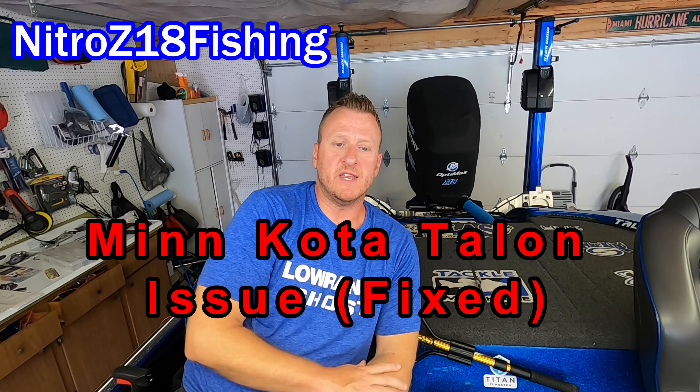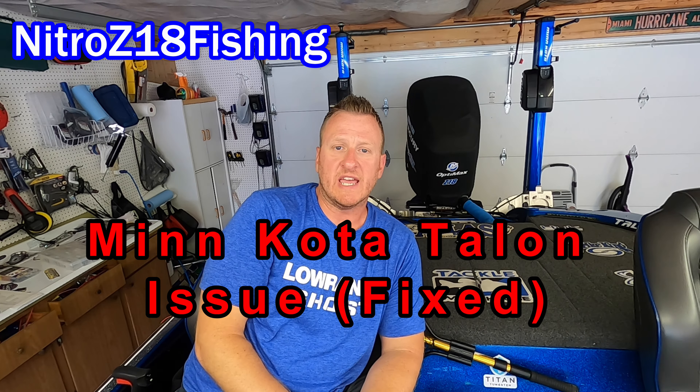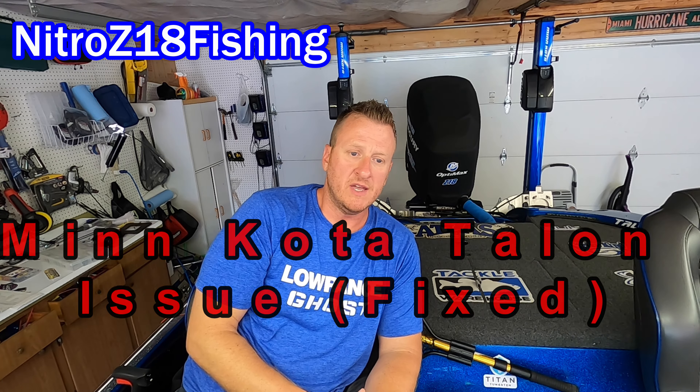What's up YouTube? Welcome back to the channel. Today we are going to cover an issue that I had with one of my Minn Kota talons on my recent family vacation up in the Thousand Islands on the St. Lawrence River.